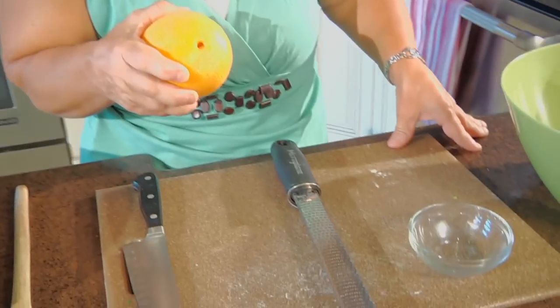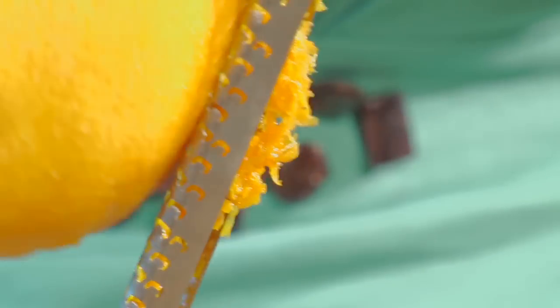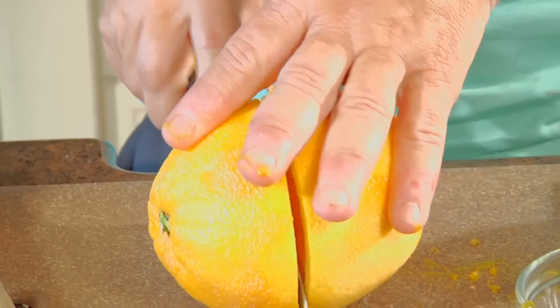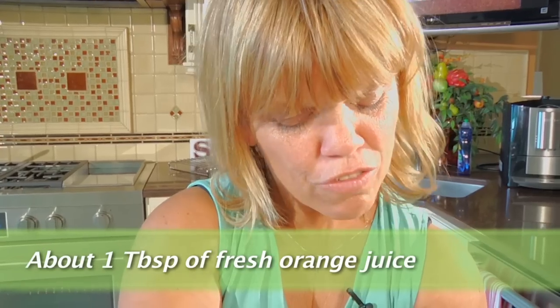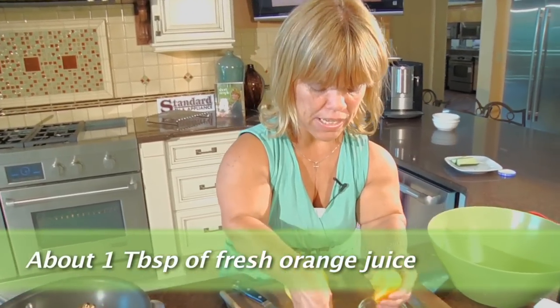While the green beans are still cooking and my pecans are done dry sautéing, I'm going to go ahead and zest the orange and get the juice into a little bowl. The flavors that come from the zest, more than the juice itself, are amazing. You're looking for about a tablespoon of juice, and I definitely think I have plenty here.